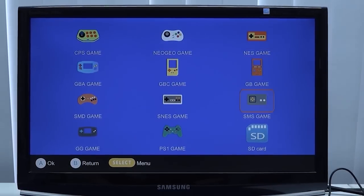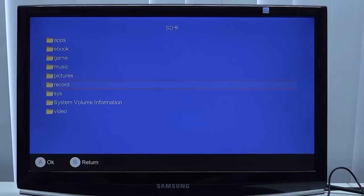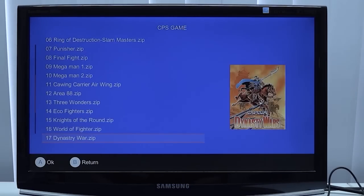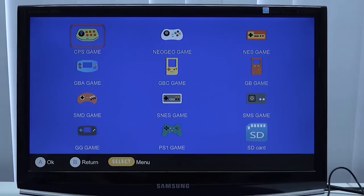Another option I wanted to try out is the SD card function, so I just slapped in a random one I had lying around to see if we can boot up some games. There were issues back in the day, especially with PlayStation 1. The first thing we're going to try is some Capcom or Neo Geo — you can see it shows a list of files internally with a tiny picture. Let's play some games.